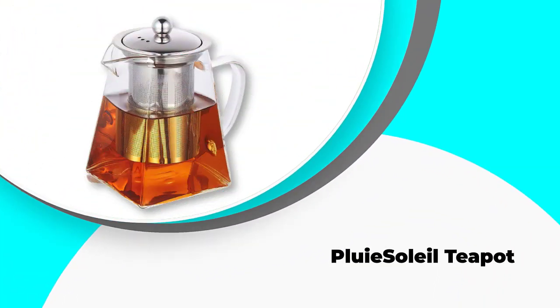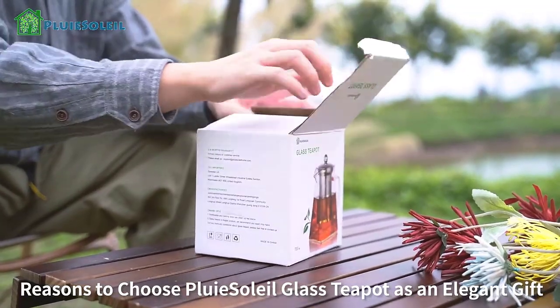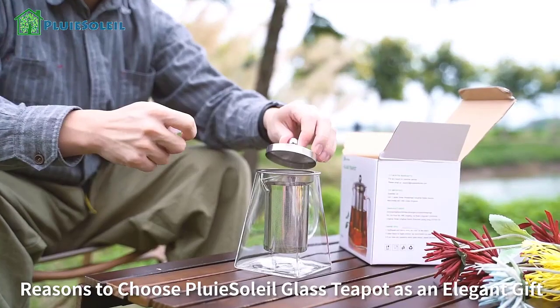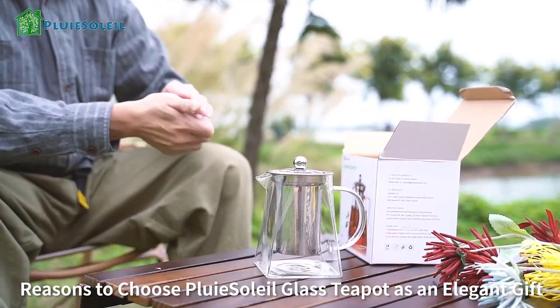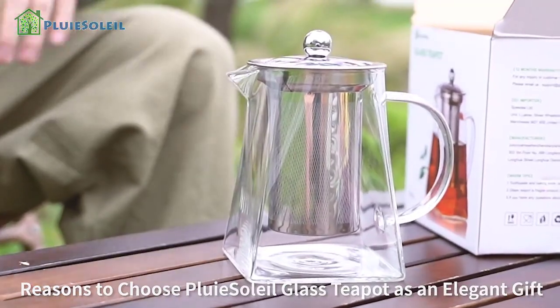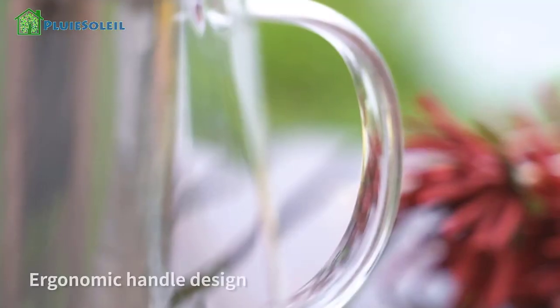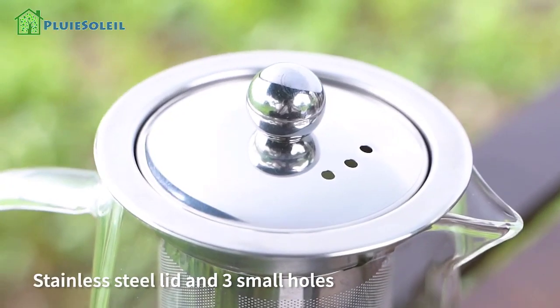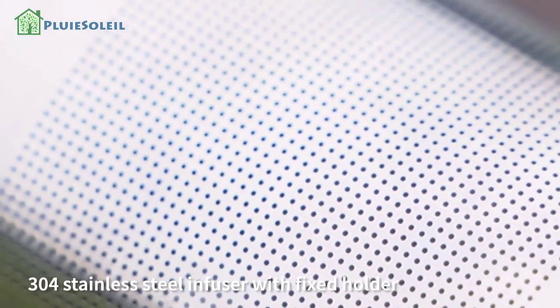Number three: Pluie Soleil Teapot. A lot of people are not just looking for the best teapot — they are looking for a teapot that doesn't cost a huge amount of money. For this, the Pluie Soleil Teapot can be a great option, with a very interesting look and a capacity suitable for brewing fairly big batches of tea. The glass design lets you see inside so you can tell when your tea is ready, and the infuser inside is where you place your tea before pouring in the boiling water.